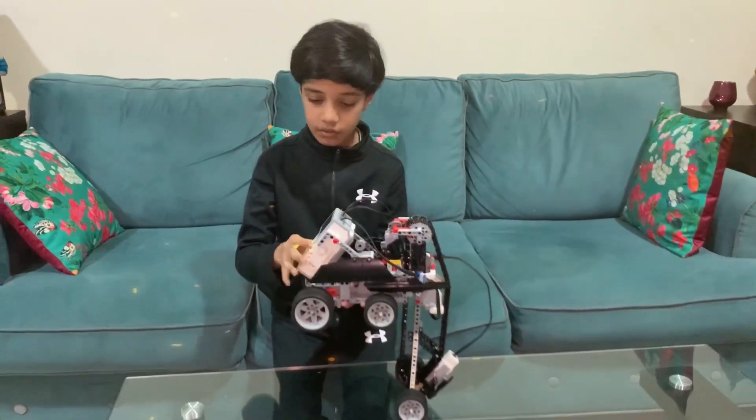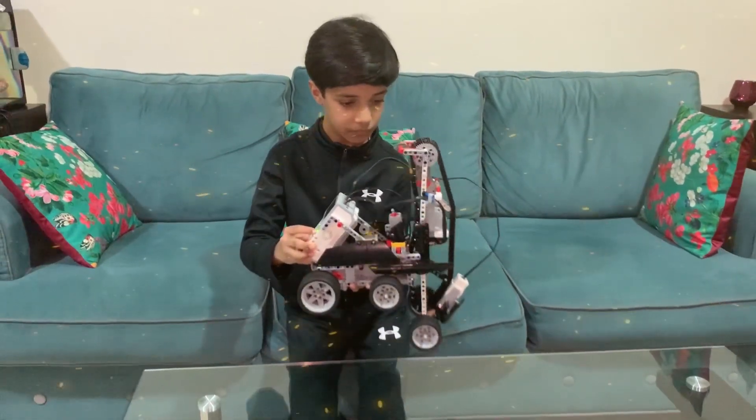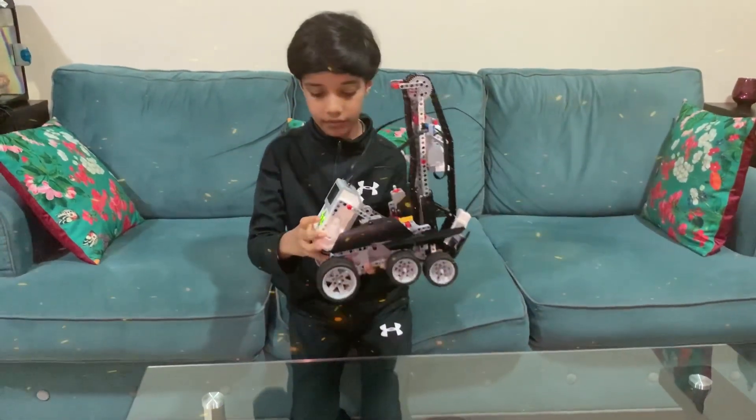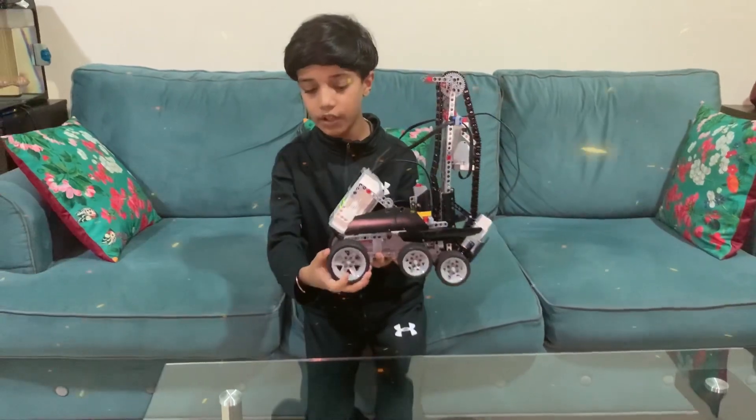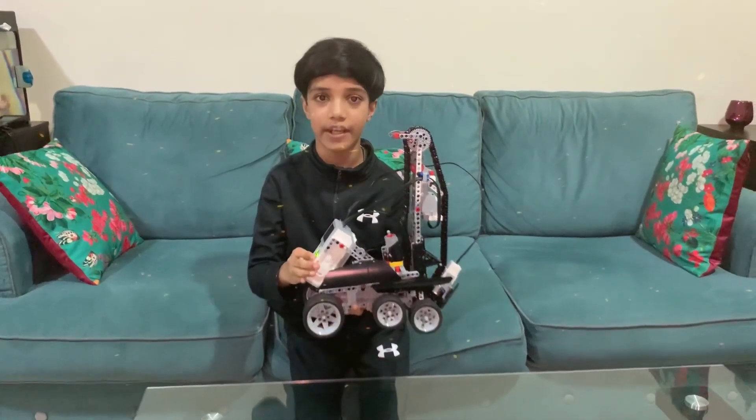After that these wheels align like this, and then these wheels move forward and go in search for the next stair.